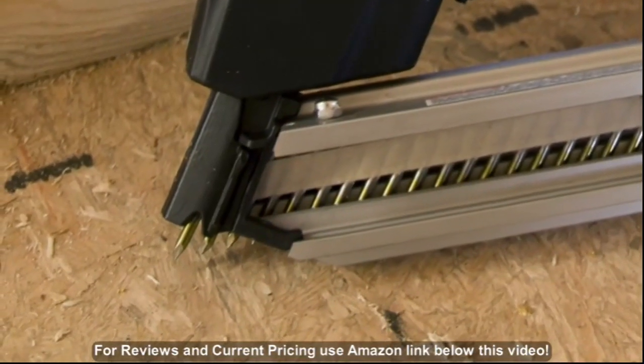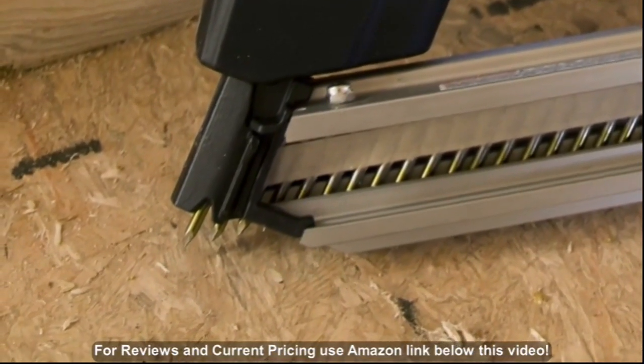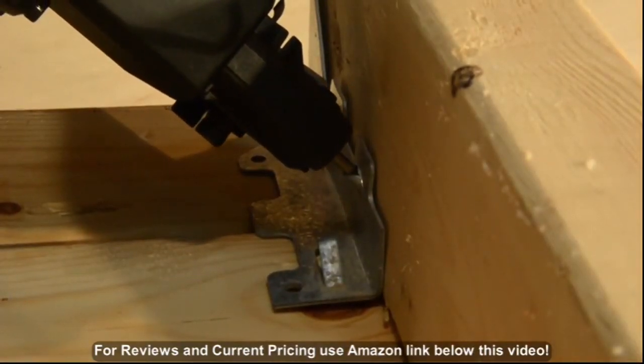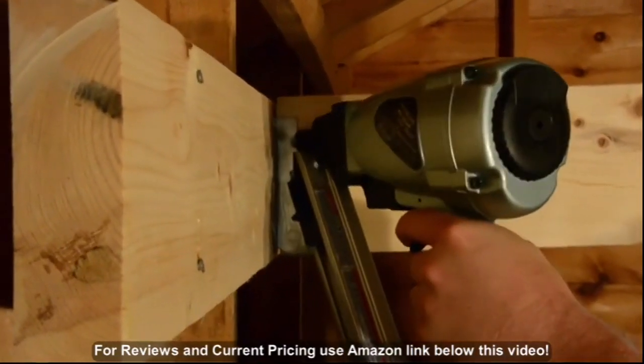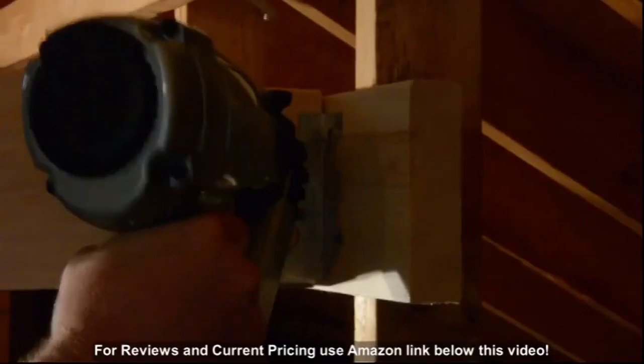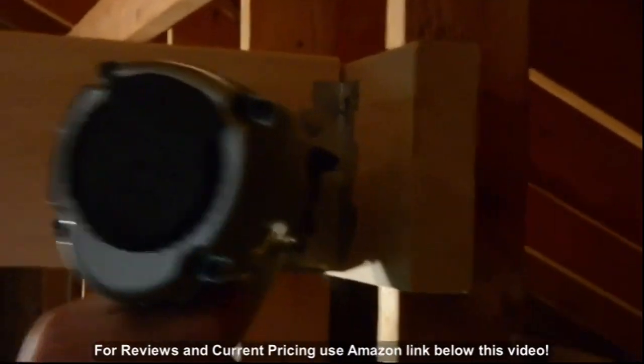The positive safety exposes the nail tip so that the user can guide the nail into the pre-drilled metal connector hole without damaging the collation, ensuring each nail is precisely driven. It is outfitted with Hitachi's sequential firing mechanism which ensures precision nail placement.